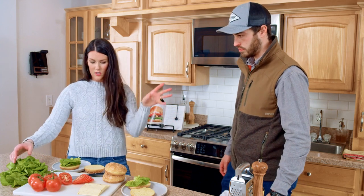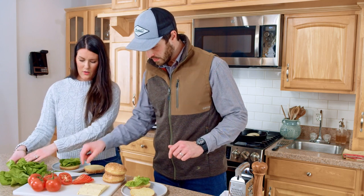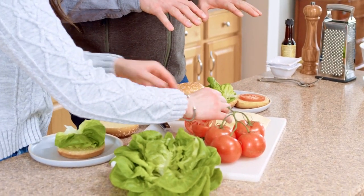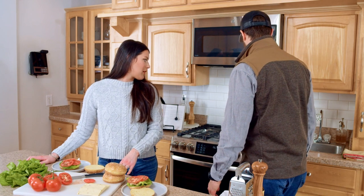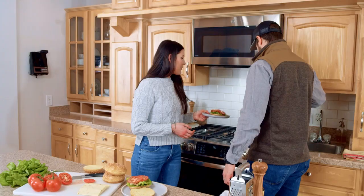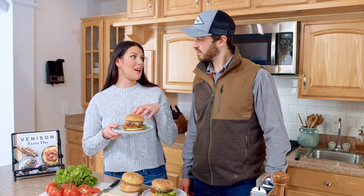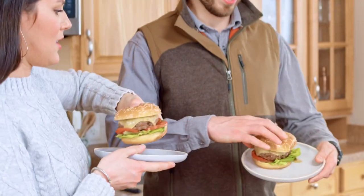The cheese is already melting nicely. Those look just about perfect. We're all assembled — I'm ready to dig in. Are you ready? Burger cheers! Jared and I are just going to have some burgers for ourselves today — a little lunch date while our six-month-old daughter takes a nap.